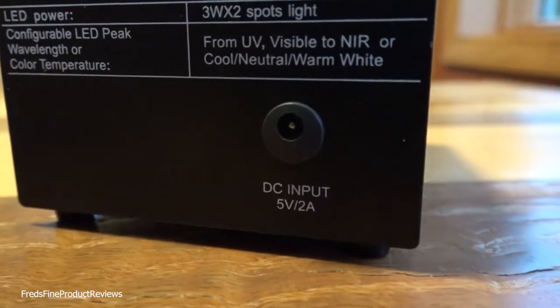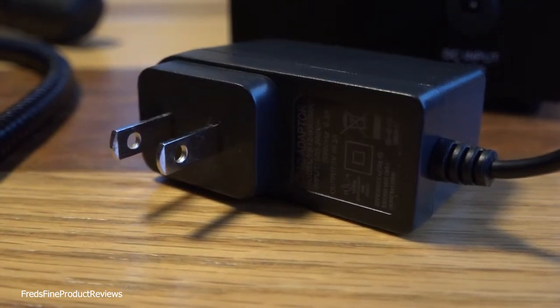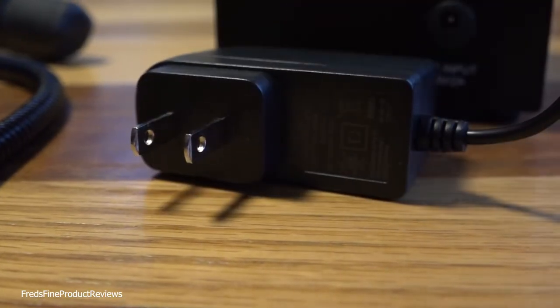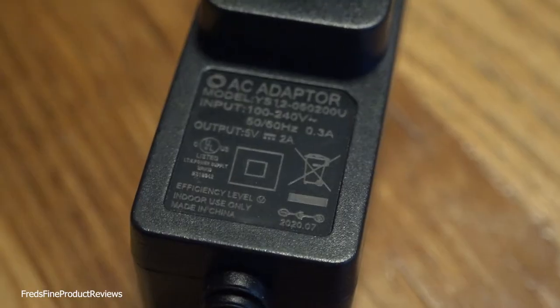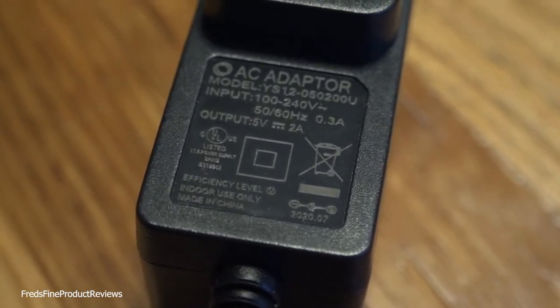I kind of like the AC adapter. If you look at the plug, it's thin and it plugs in horizontally. You know what's good about that? You can plug in more than one on your duplex wall outlet. I'm so sick of the adapters that take up the whole outlet.